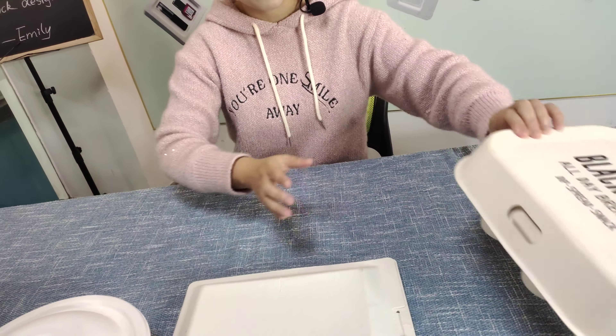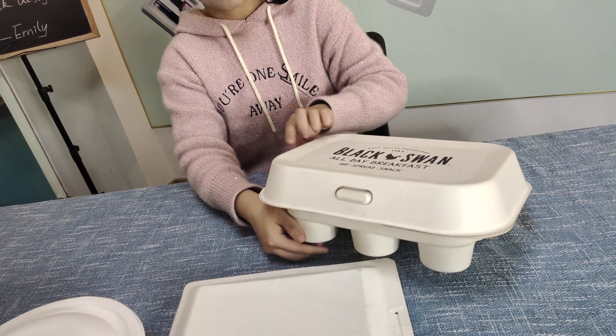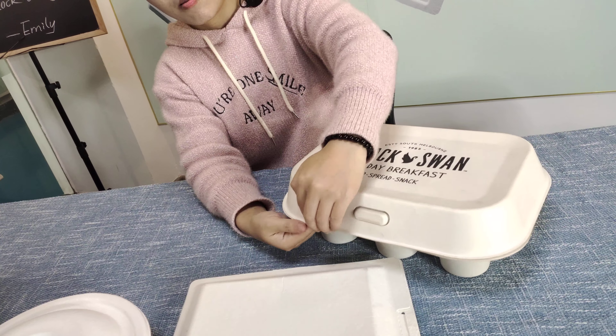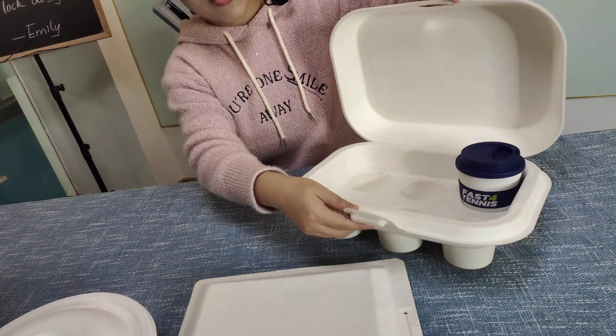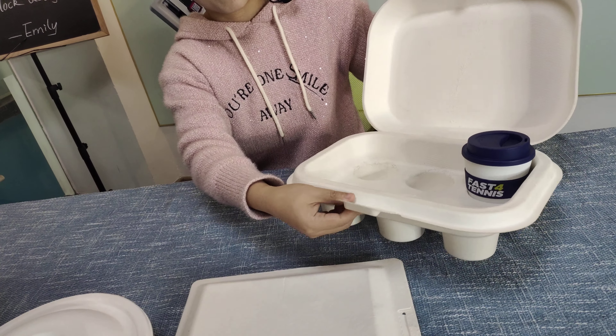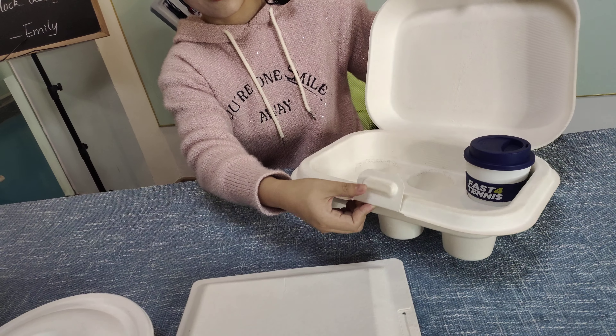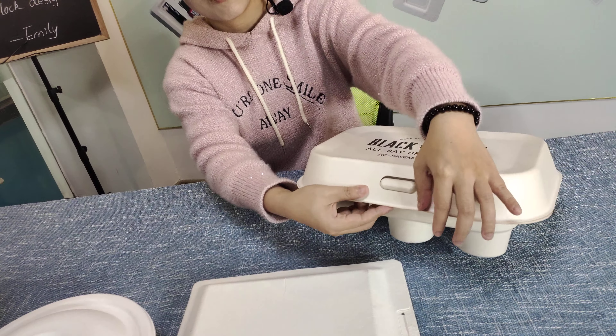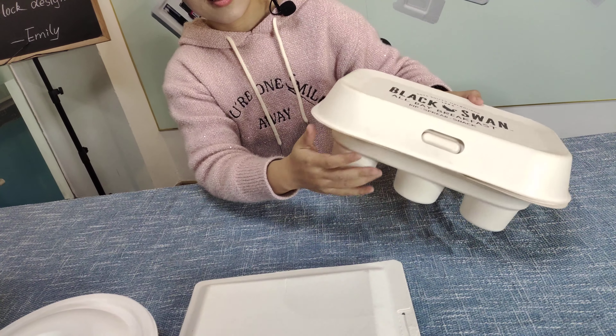The third one is this one — it's shaped just like an egg. This one also has a blade. You fold up the piece through the hole, like this.